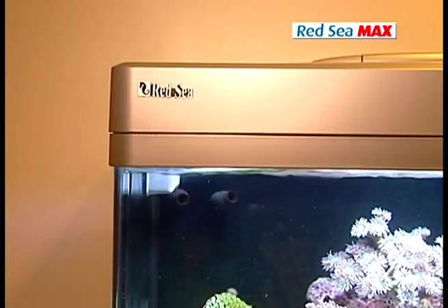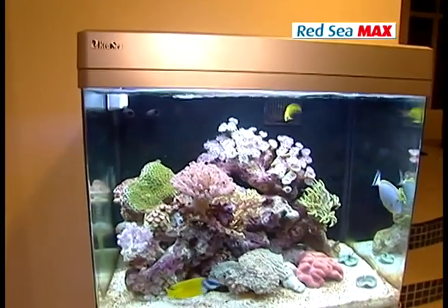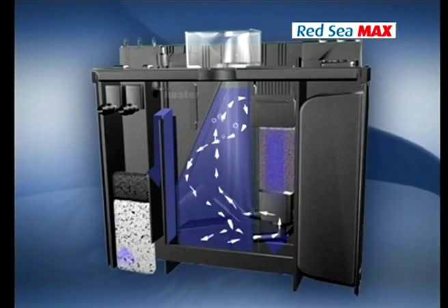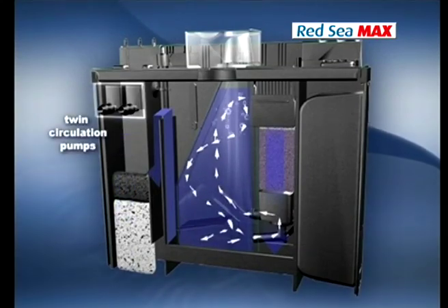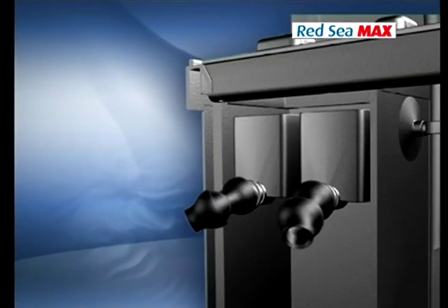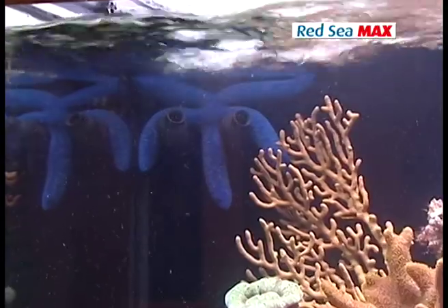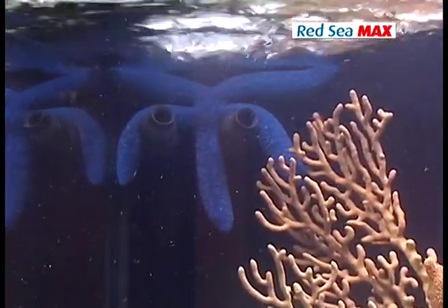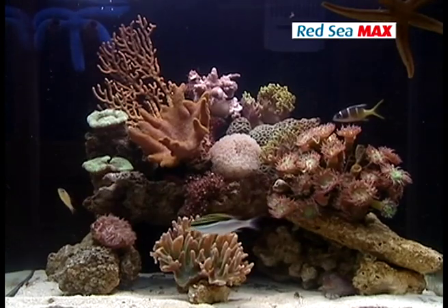A filtration system is made up of a number of elements, each performing complementary tasks. The Red Sea Max features a four-stage reef filtration system driven by two 550-litre-per-hour submersible pumps, enough to circulate the entire volume of the tank ten times per hour. It's designed to prevent clogging and the build-up of organics, maintaining the ideal water quality for a reef aquarium.